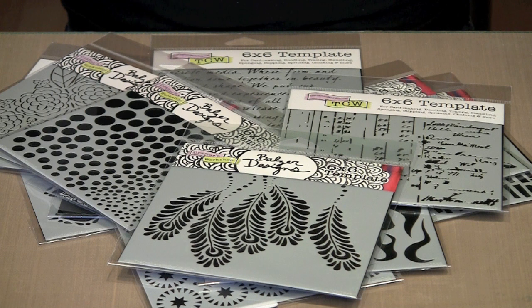Today we're going to take a look at and play with some of the newest stencils from the Crafters Workshop. We'll use some of the usual techniques with sprays and gessos to see just what the designs look like. Tags and journal pages will be our working surfaces, but keep in mind that stencils can be used virtually anywhere.